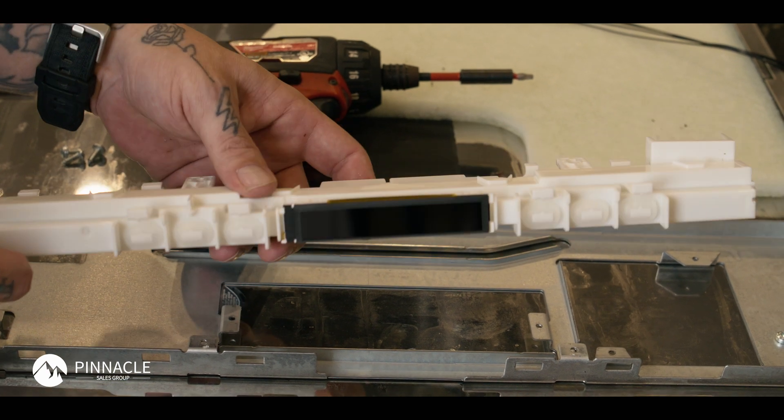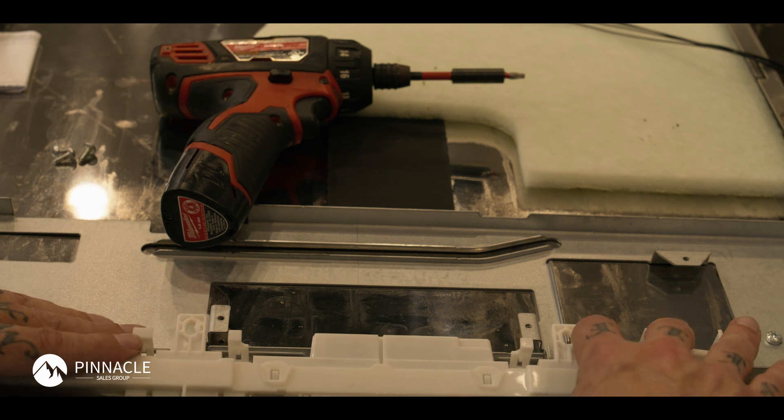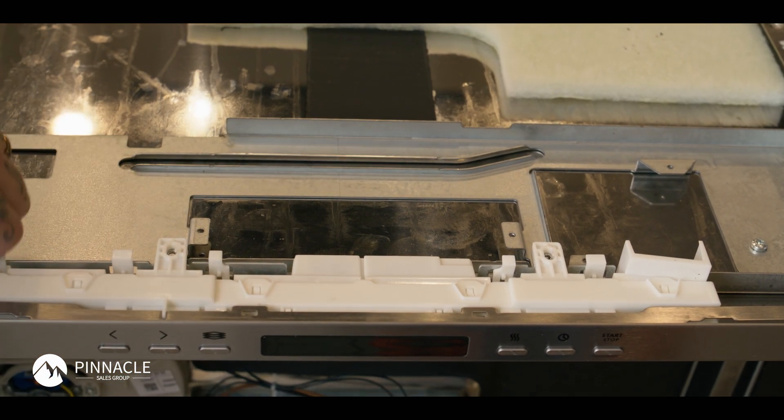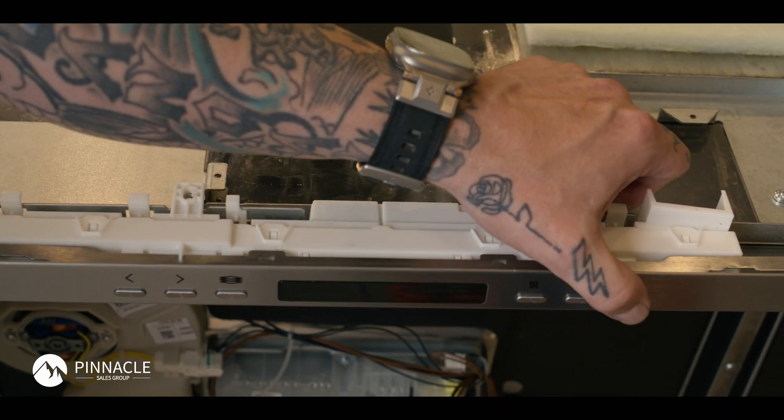We're going to go ahead and replace the user interface. Reinstall the interface and make sure she clips down nicely. Make sure all your buttons activate an actual internal button before you secure it.